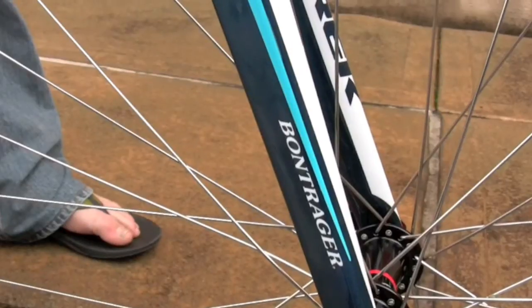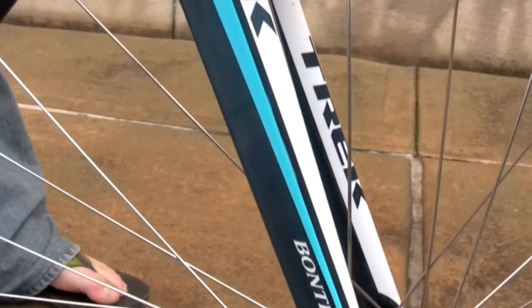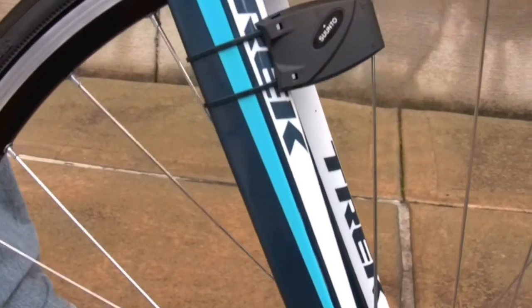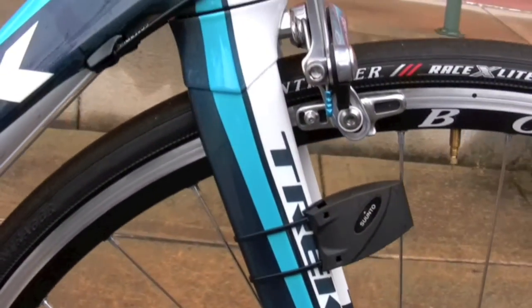Some of the significant things about the Madone is we start with the fork, the front end here. We have a No90 fork, which means the carbon doesn't have any 90-degree bends in it. It's a smooth transition all the way from the dropout up into the steer tube. It makes the fork lighter, stiffer, stronger, better for safety and rigidity.